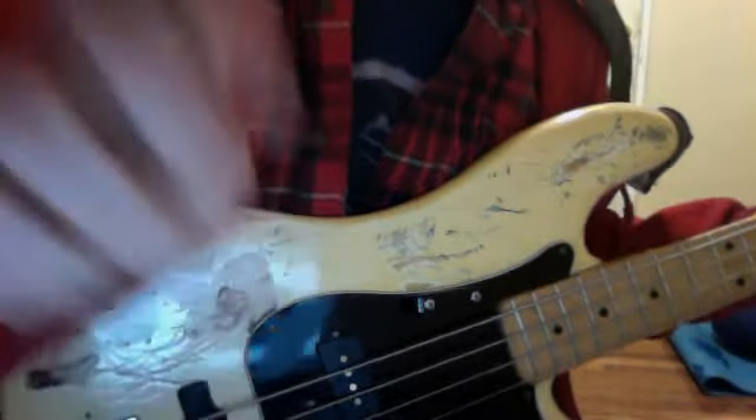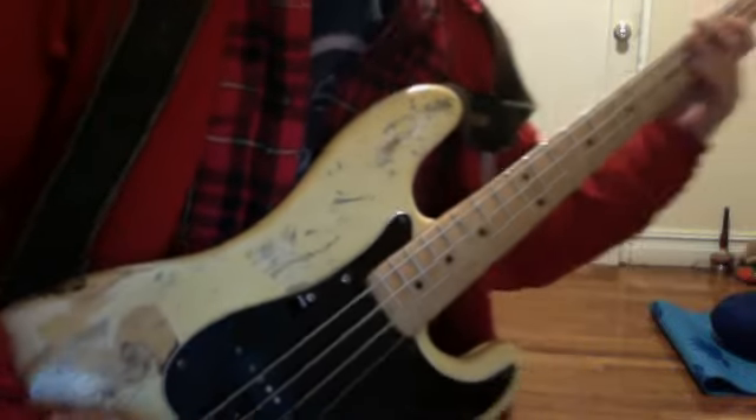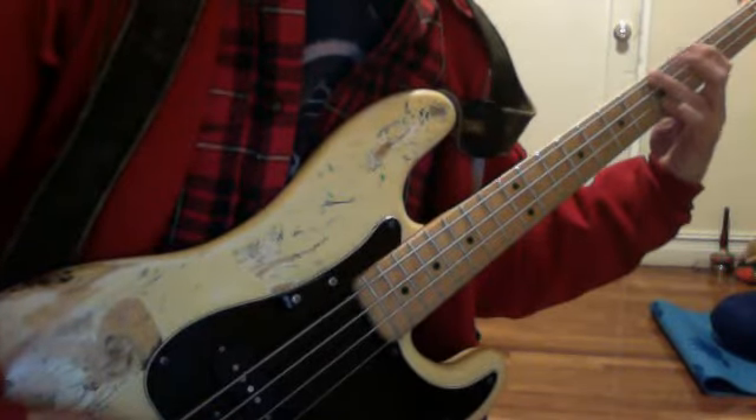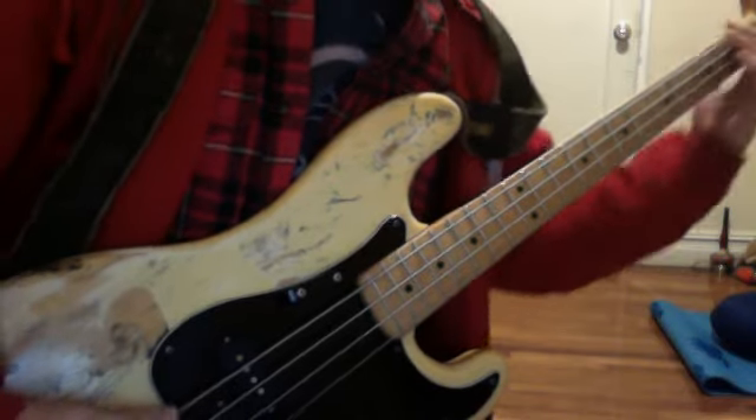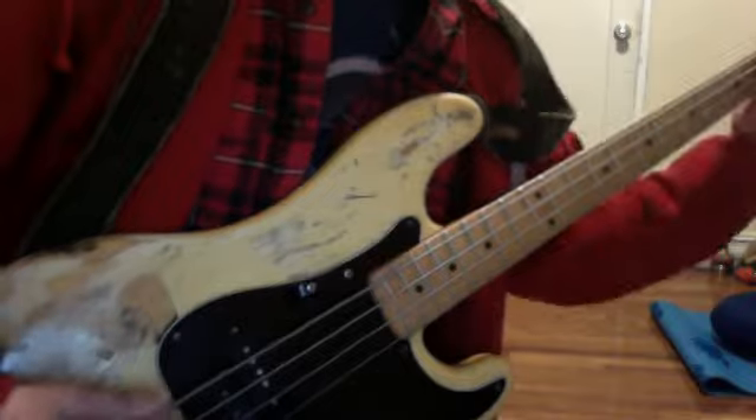And then later on in the song, he goes down to the first string and just plays A, F, and G — or A, D, G, and F. There you go! And now you know.